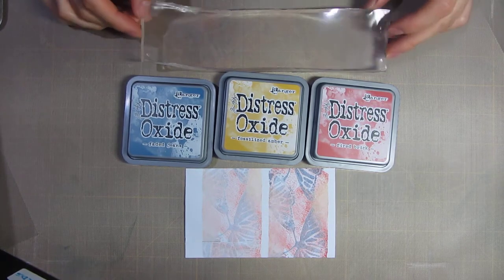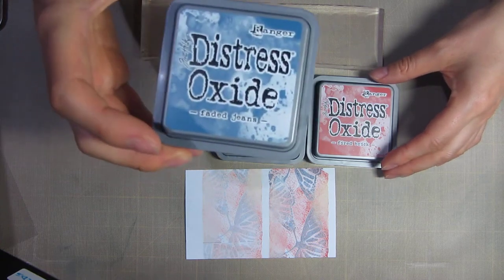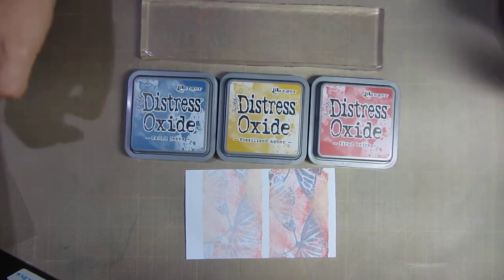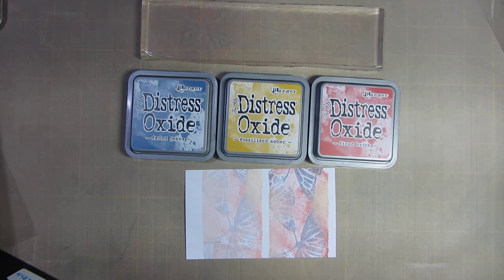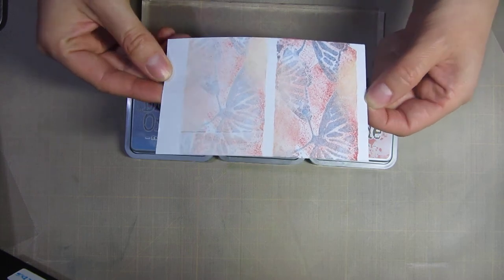Hello! Today I will show you how I make cute little patterns with Distress Oxide inks by Tim Holtz. For my purposes, they're way better than any other inks I've used before. I love distress inks by Tim Holtz, but the oxide gives you a more chalky feel, it overlaps much easier, and you can stamp on dark surfaces and still get a light image. In this video, I'll show you how to make little prints that you can put in a Bible, a journal, or on cards.